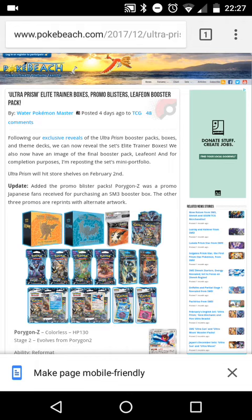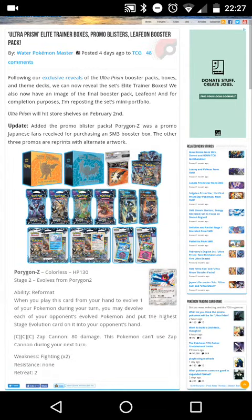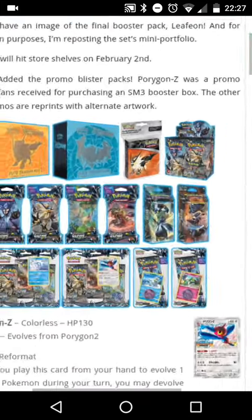What's going on guys, welcome back to a brand new video. Today it's an awesome one — Poke Beach (link in the description below) has actually got pictures of the brand new Pokémon Ultra Sun and Ultra Moon set. So let's have a look at it.